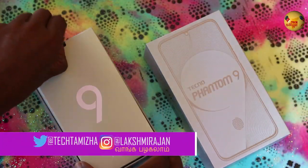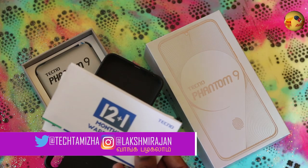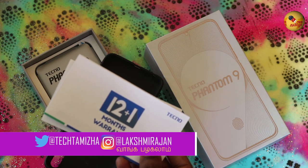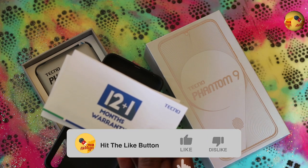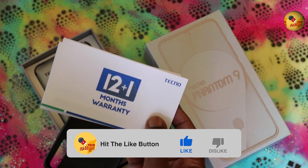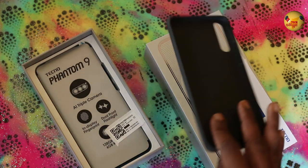Phantom 9. The SIM tray uses the same pin. With Tecno, you get a triple one offer: one-time screen replacement, 100-day replacement, plus 12+1 month warranty. In the box you also get a hard case and soft back case.